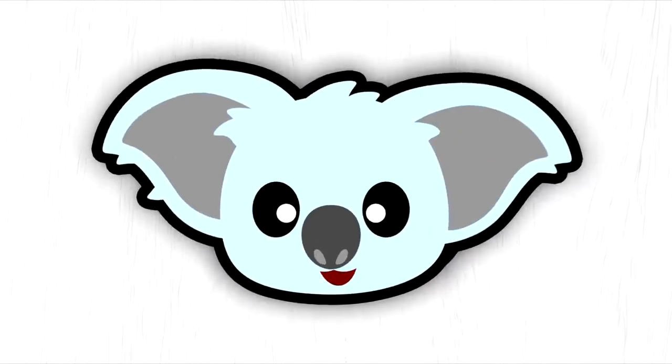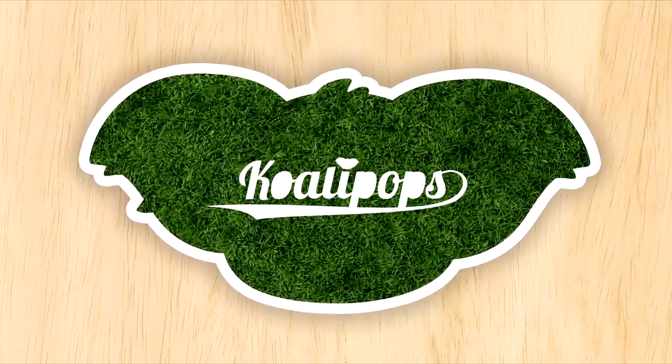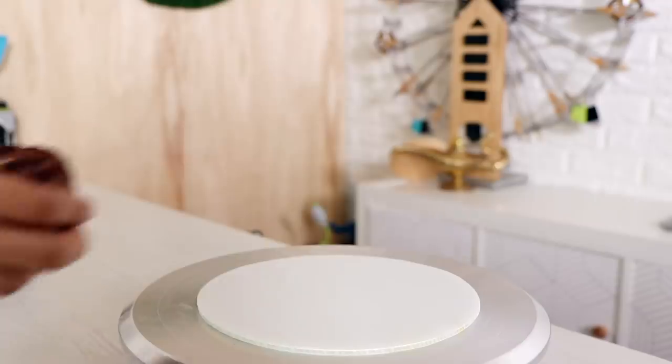This is fun to make so let's get started. Before we get started, make sure you hit that like button as well as the notification bell so that you can be notified when I post a video every Tuesday and Thursday.